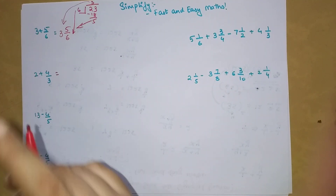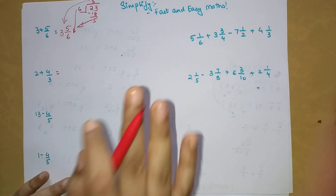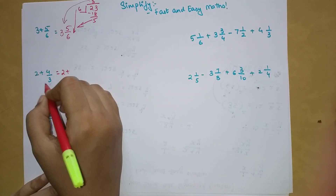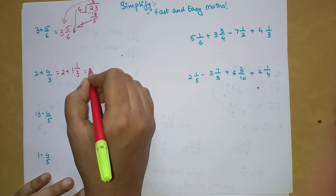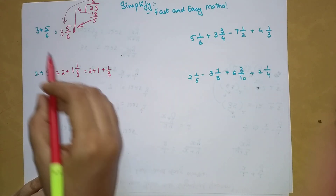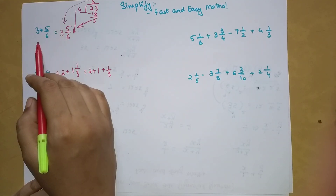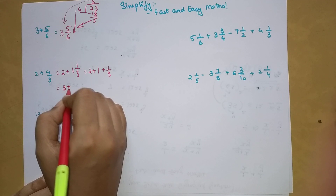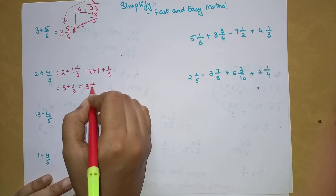There is one important catch: the fraction getting added must always be a proper fraction. If you don't have a proper fraction, convert it into mixed form first. For example, 4/3 becomes 1 and 1/3. Now you have 2 plus 1 and 1/3, which can be written as 2 plus 1 plus 1/3. So you can directly add to get 3 plus 1/3, and that is your answer.